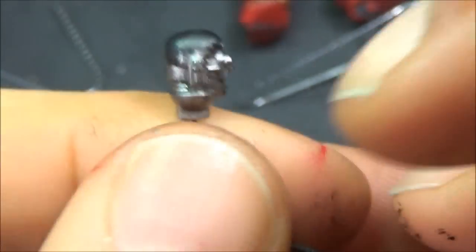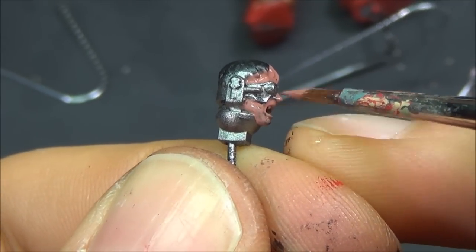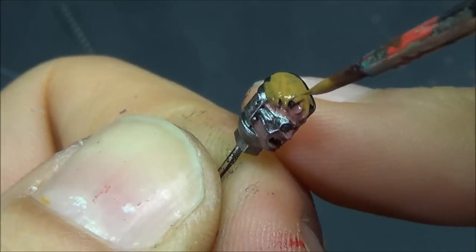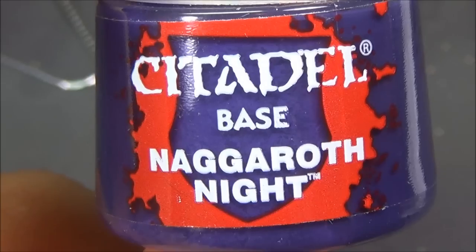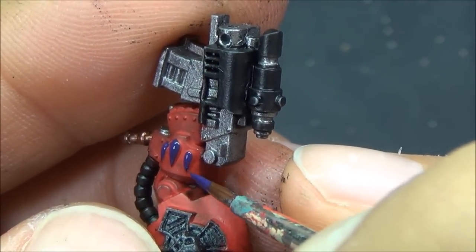Moving over to Bugman's Glow for the flesh on the face, just doing that nice and quick. XV-88 for the base coat on the blonde hair — following the White Dwarf painting guide for some of these colors. Nagaroth Night for all the gemstones — I typically do these purple on my Blood Angels, as they contrast the red armor. You can do them red, but they won't stand out quite as much, or you can do a glowy effect if you're airbrushing.